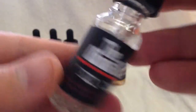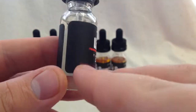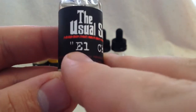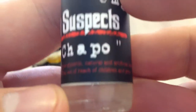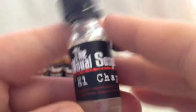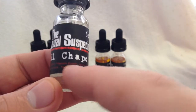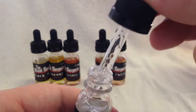Let's take a look at the bottle. Nice bottle, nice label — a flat black label with white writing. 'The Usual Suspects' right here, six milligram nicotine, El Chapo is the name of the flavor. Your ingredients on the bottom are a little bit hard to read on camera, but not as bad in person. There's a warning label, a childproof lid, and a glass dropper.